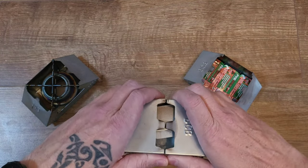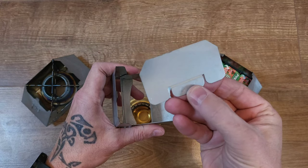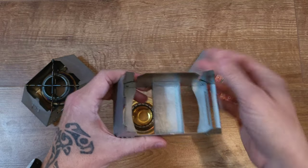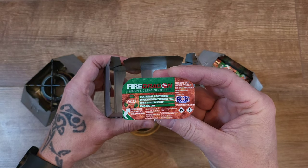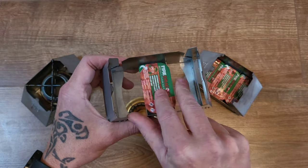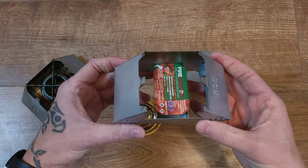What you get is a little folding stove. You get your back wind deflector — it does say 'out', that faces the outside. You put your solid fuel tablet, which is made to take these BCB Fire Dragon fuel tabs. You just undo that, pop it in there, quick strike off your flint and steel, your ferro rod, and fold it up.